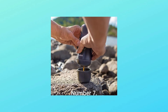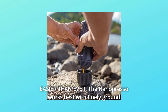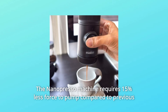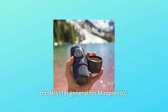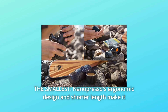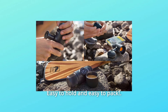Number 7: Easier than Ever. The NanoPresso works best with finely ground coffee that is tamped hard. It is delightfully easy to operate and simple to use, requiring 15% less force to pump compared to previous models. Number 8: The NanoPresso's ergonomic design and shorter length make it your travel companion of choice — easy to hold and easy to pack.